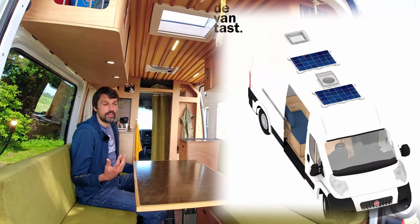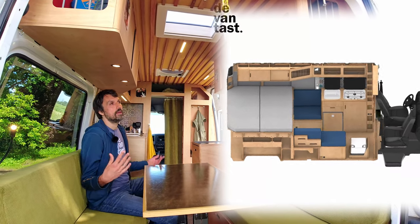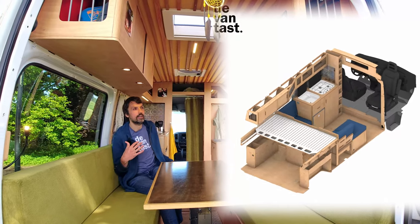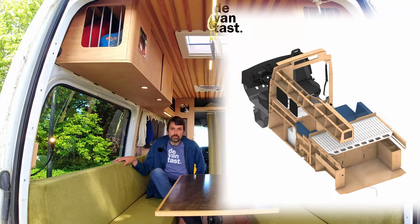While we were traveling, a lot of people gave us positive feedback about all this stuff, and we figured we could maybe start a company by providing these CNC cut do-it-yourself kits so people can convert vans for themselves.